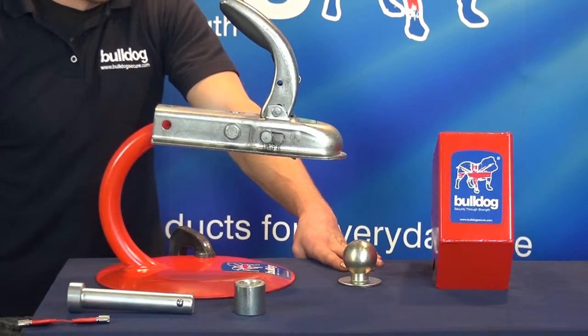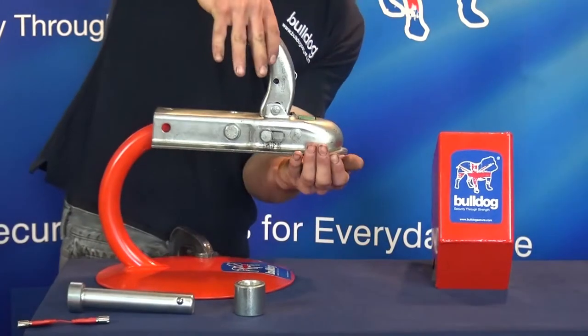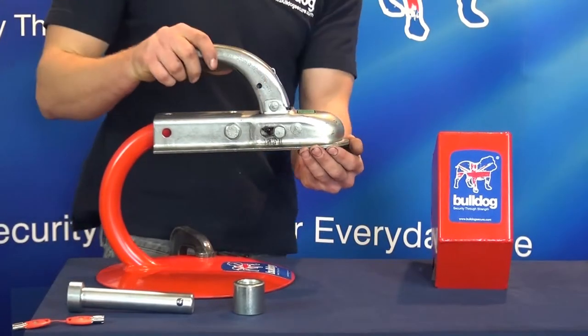Fitting instructions for the Bulldog P6E and P6E2 hitch lock. Insert the dummy ball when the trailer is unhitched by lifting the hitch handle upwards and coupling in the normal way.